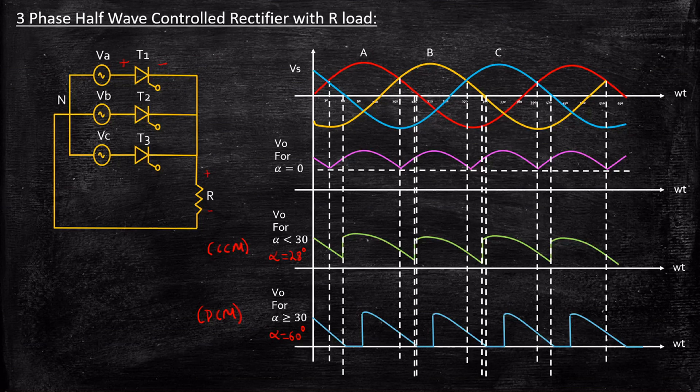So we have three different modes: when alpha equals 0 it acts as an uncontrolled rectifier; when alpha is less than 30 it operates in continuous conduction mode; and when alpha is greater than or equal to 30 it operates in discontinuous conduction mode. This is how you analyze a three-phase half-wave controlled rectifier with an R-load. If you have any questions, feel free to type them in the comment section below. Thanks for watching. Stay tuned.